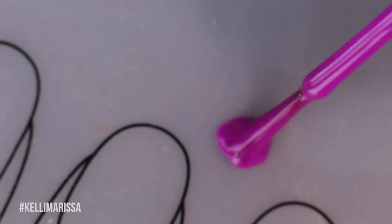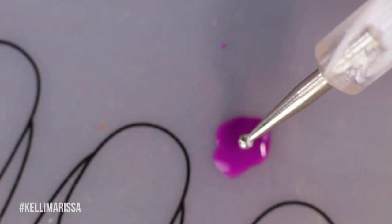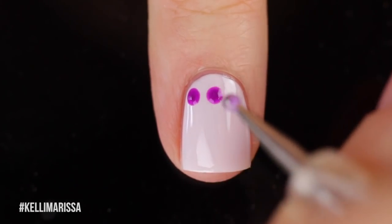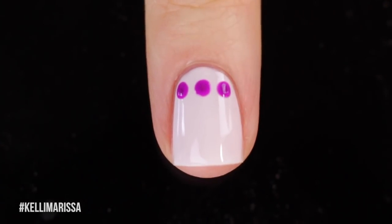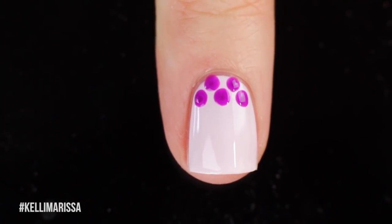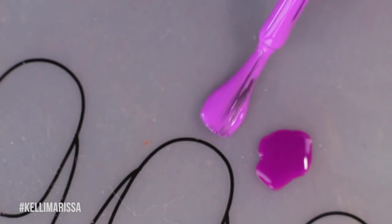Once that dries, I'm going to take my darkest purple, put it on a little mat, and dip my dotting tool into that. Then I'm going to start off by doing a row of three dots across the top of my nail. I wanted to have an equal amount of each color, so I knew I was going to do two lines of each color, but I wanted the top one to kind of go off my nail. So once I did the three, I did like little half ones on top — I'm going to clean that up later.